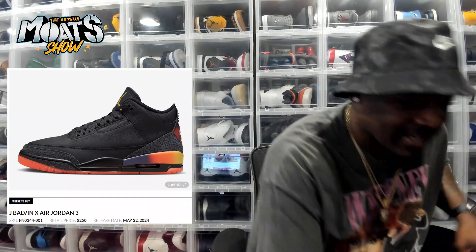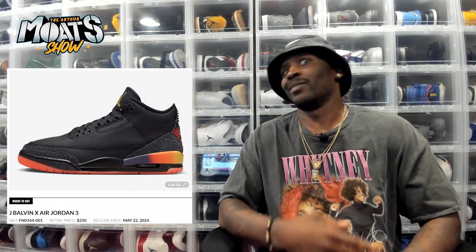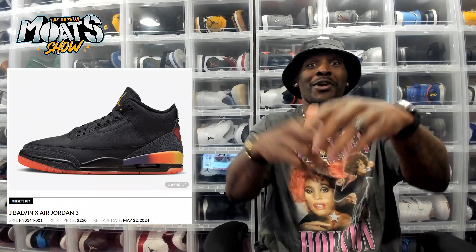For me, I definitely got to go ahead and pull up on these Rios. So you guys let me know your thoughts on the J. Balvin Jordan 3 Rio, the black colorway — if you like it, what stands out to you, and if you're going to try your hand at getting them. May 22nd, retailing at $250 on the Nike Sneakers app. May the odds be ever in your favor. I appreciate you for tuning in, and until next time, just remember to rock your heat.